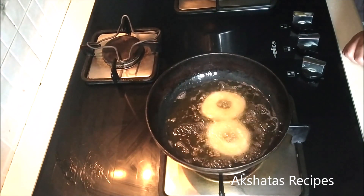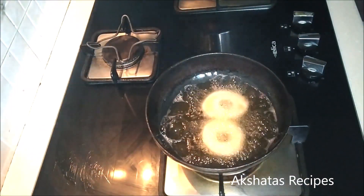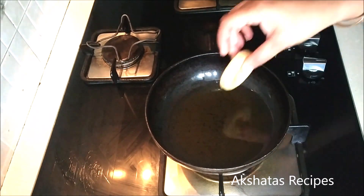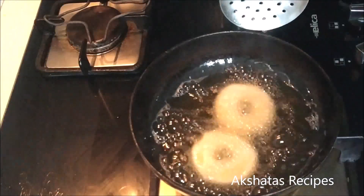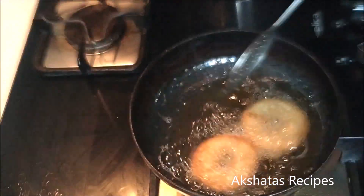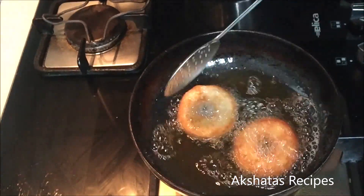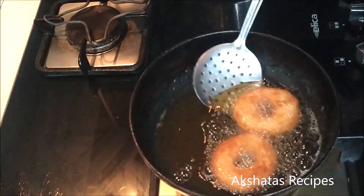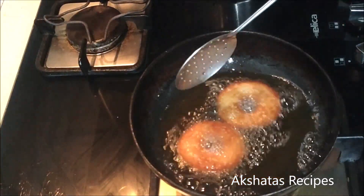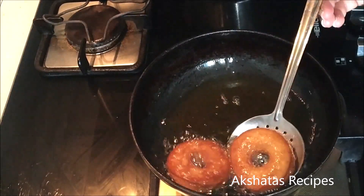I've got some powdered sugar ready — while they're still hot, just dip them into the powdered sugar. I'm going to show you three ways to enjoy your donuts: one is simple plain donuts, which many people love to dunk into their coffee. The second way is dipping them into powdered sugar.